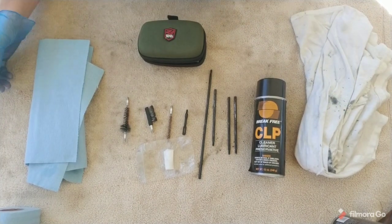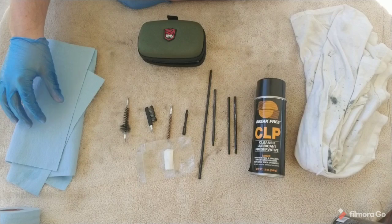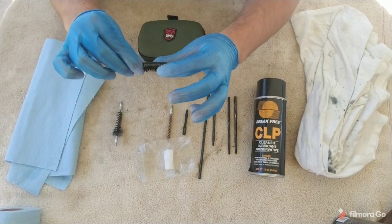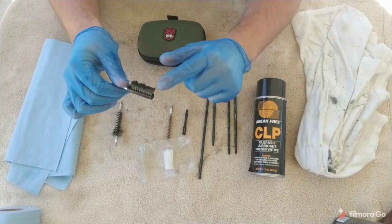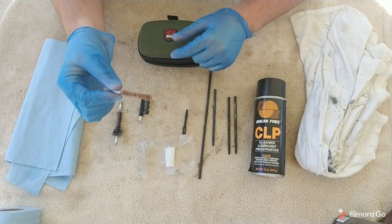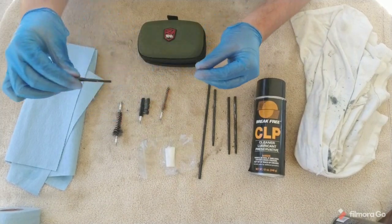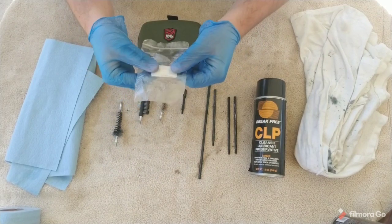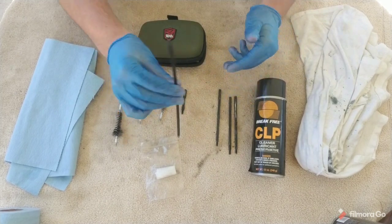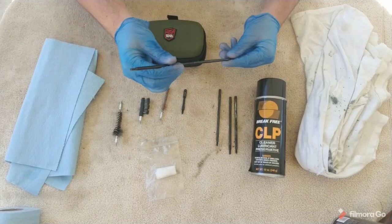Here on the table I have some of the tools you're going to need. First, some little rags or paper towels. A gas tube brush. A soft nylon brush — make sure it's not metal, preferably nylon; you can use a toothbrush. We have a barrel brush, hard metal. Something to hold little cotton swabs to clean off all the oil when we're done, and little cotton pads. Some type of bore brush — mine is detachable in pieces. You can also use a bore snake, but I prefer an actual cleaning rod.